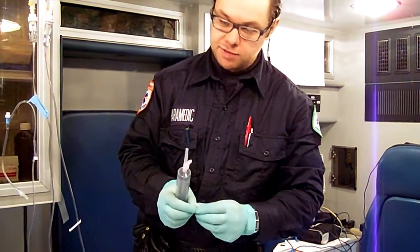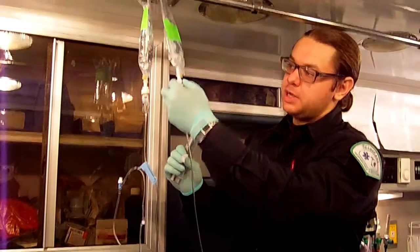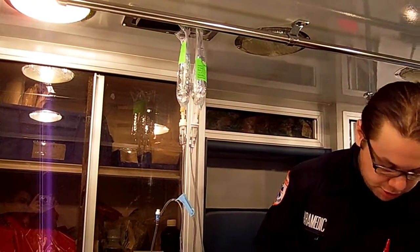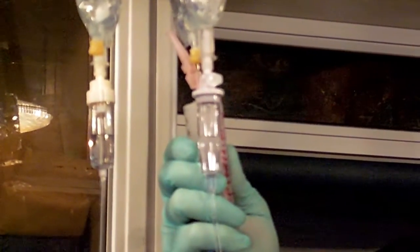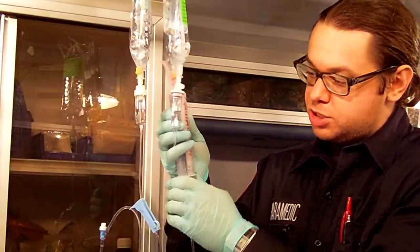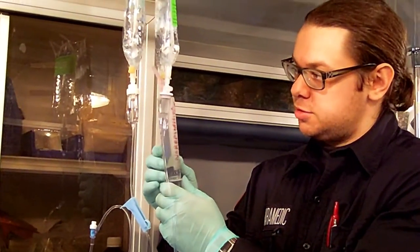Take an alcohol swab or chlorhexidine and wipe the medication port — this is the port you're going to take your medication from. Let it dry, then take your syringe and withdraw 60 cc of the medication. The beauty of this is that while I'm withdrawing the fluid, the patient is not off the pump — they're still getting the medication they need, their blood pressure is not dropping, and everyone is safe.